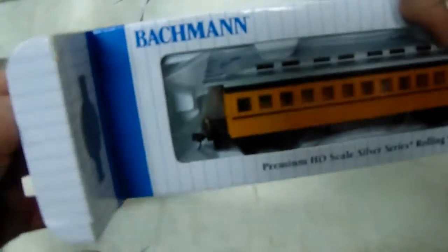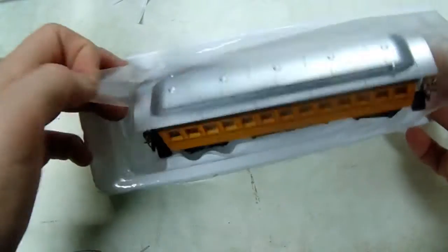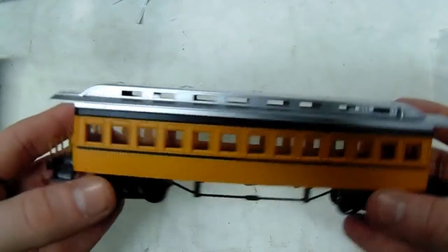Now we're going to move on to the passenger coach. Here's the packaging of the normal coach. I'm going to pull this out. This is an even more lovely coach, and they match too.